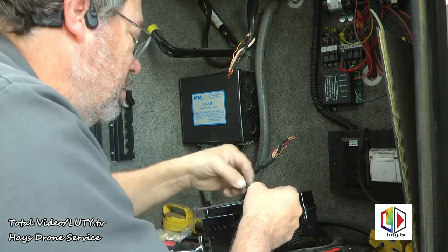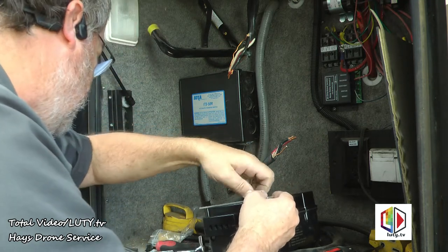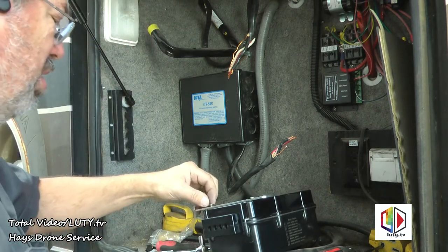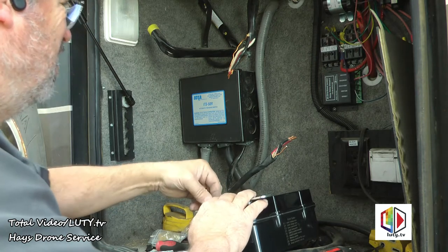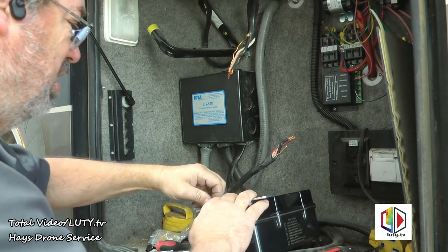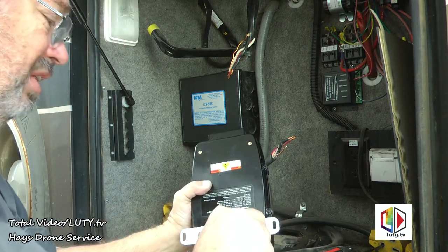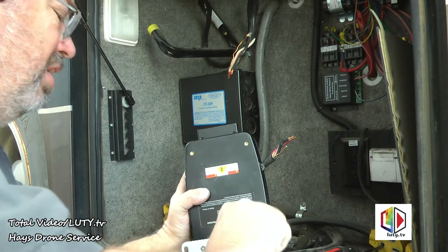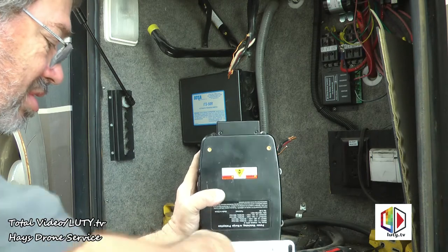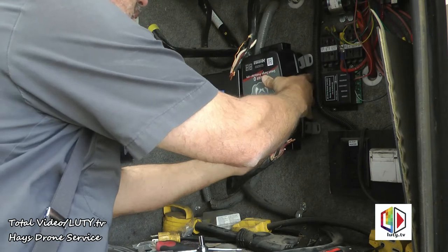The reason I'm showing all this is because I found some YouTube videos that didn't really show the whole installation process, so I wanted to do that. I also couldn't find any videos that showed much about the app, and that was one of the main things I wanted to show — how the app works — because that's the main reason I'm changing this.